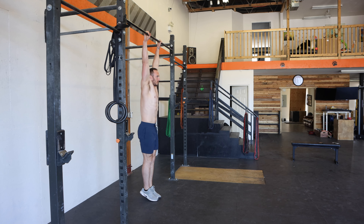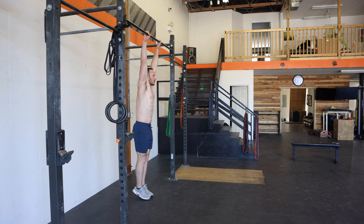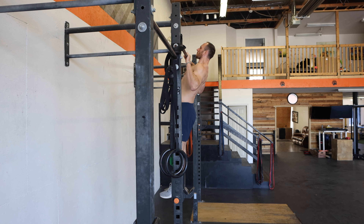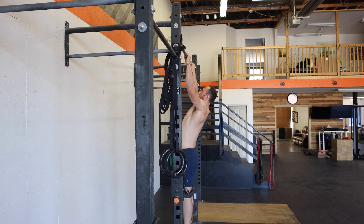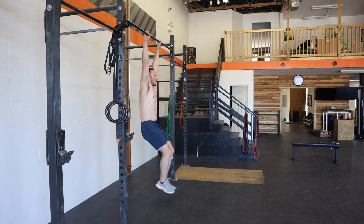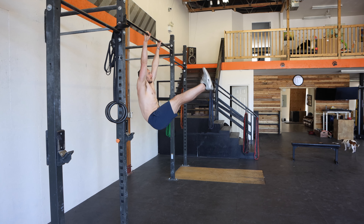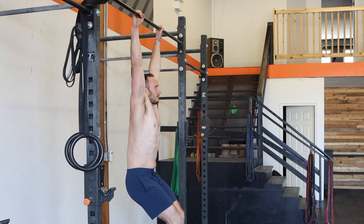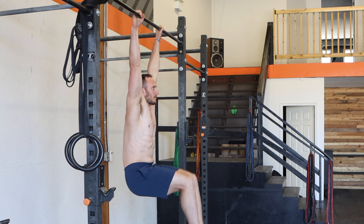For the rectus abdominis and external obliques, a hanging knee raise or hanging leg raise is a great choice. By tucking our knees to our chest or raising our legs toward the ceiling, we posteriorly tilt the pelvis and flex the spine against gravity — heavily done by the external obliques and rectus abdominis. In the pull-up, these muscles work isometrically to resist being pulled into extension. The knee raise is easier, so start there if your midsection isn't as strong; go with the leg raise if you're stronger. This also works on hand grip strength, which is very important for pull-ups.